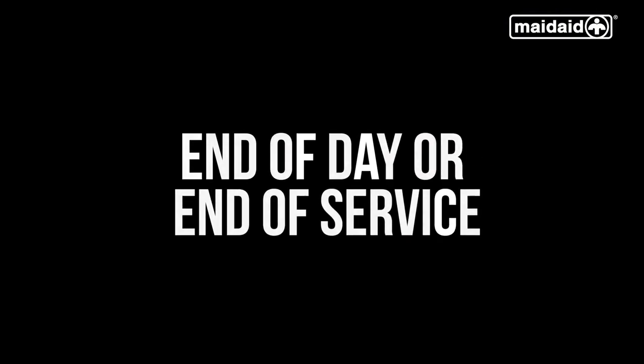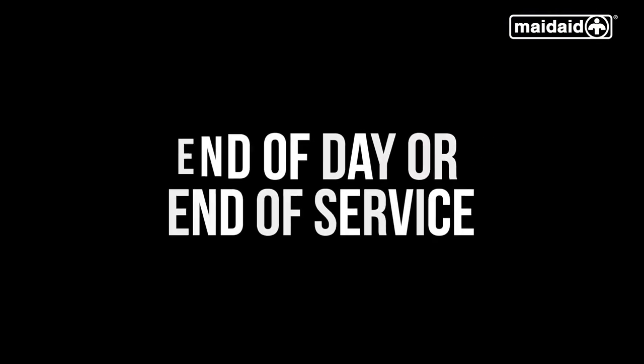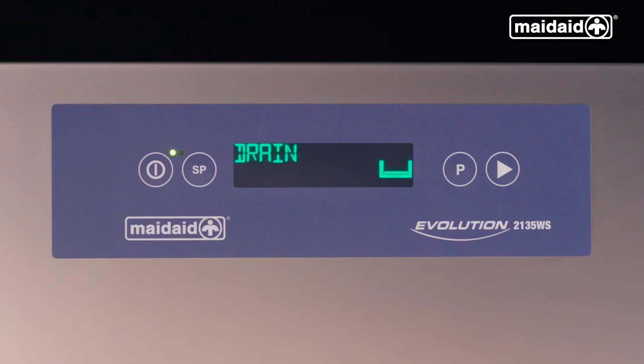End of day or end of service. To change the water in the tank halfway through the day, select the drain cycle using the P button to select drain, then push the start button to initiate the program. This is a very quick draining cycle which includes a partial clean and will allow the machine to drain down and give the cabinet a rinse. The partial self-clean cycle will be complete when the display goes blank and the red lamp illuminates, indicating that the machine is in standby.